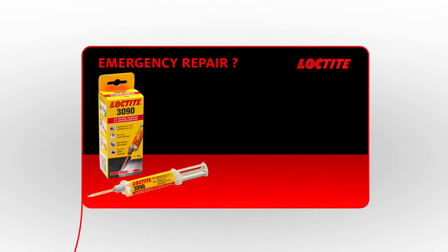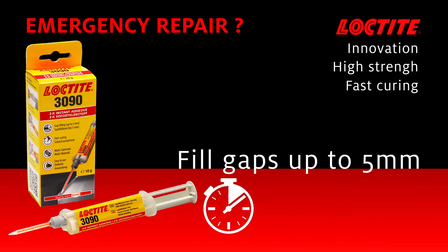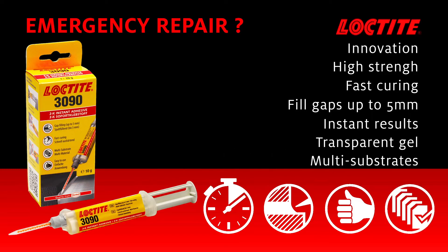More than an epoxy, more than an instant adhesive, the innovative Loctite 3090 combines high strength, fast curing, and gap fill up to 5mm. Results are immediate, transparent, and applicable on a wide range of substrates. Assemble and fill gaps within a few seconds with Loctite 3090 — another Loctite innovation.